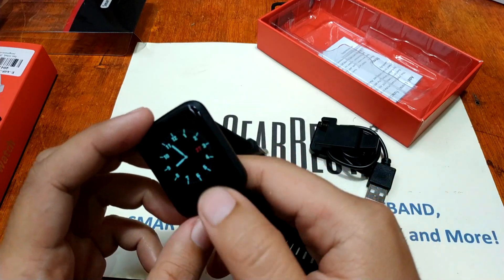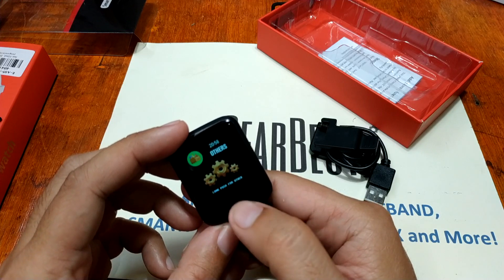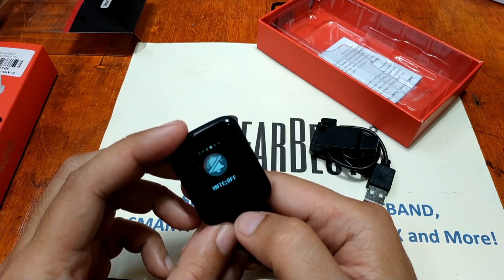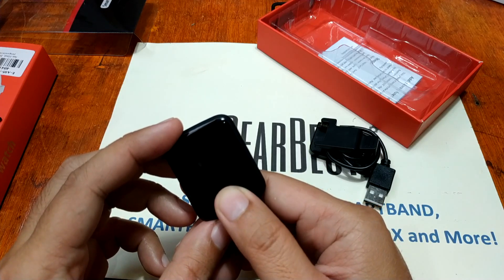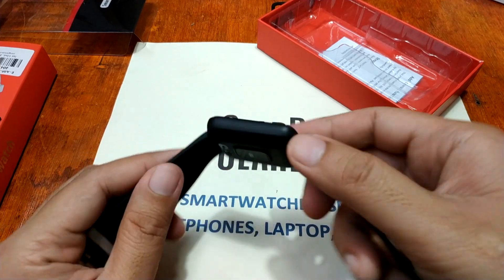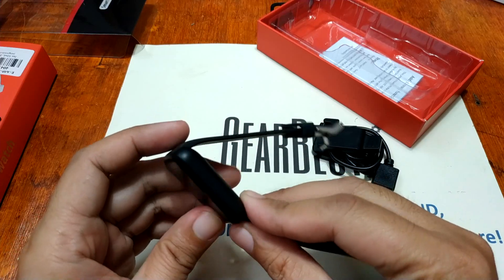So far so good with the design. Let's check if we have a watch face design — doing a long press. We couldn't find the watch face design option right away so we'll go back to that later. Overall, the design looks nice and I like the color.